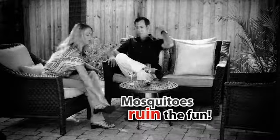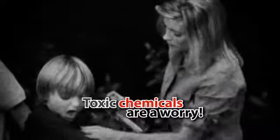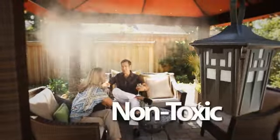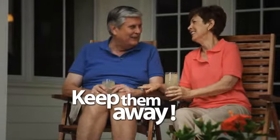Do mosquitoes make it impossible for you to enjoy being outside? Do you worry about slathering your kids and loved ones with harsh, smelly chemicals just to enjoy your patio or deck? Now there is a 100% natural, non-toxic, and simple way to clear those bugs away and keep them away for hours.